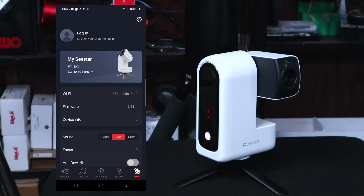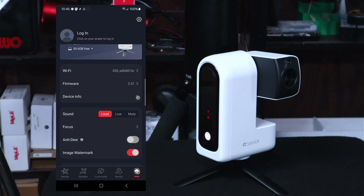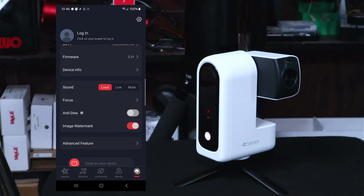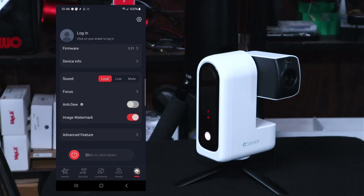We can adjust the sound — currently on low, we can go loud. The unit is now speaking in English. Device info just shows your model and serial number. Focus shows the current focus position: 1,253 for the focuser position and the start focus position. Anti-dew — you can turn that on so your lens doesn't fog up when you're below the dew point. Image watermark — I'm assuming it stamps a Seastar logo; we'll leave it on for now and see what happens.